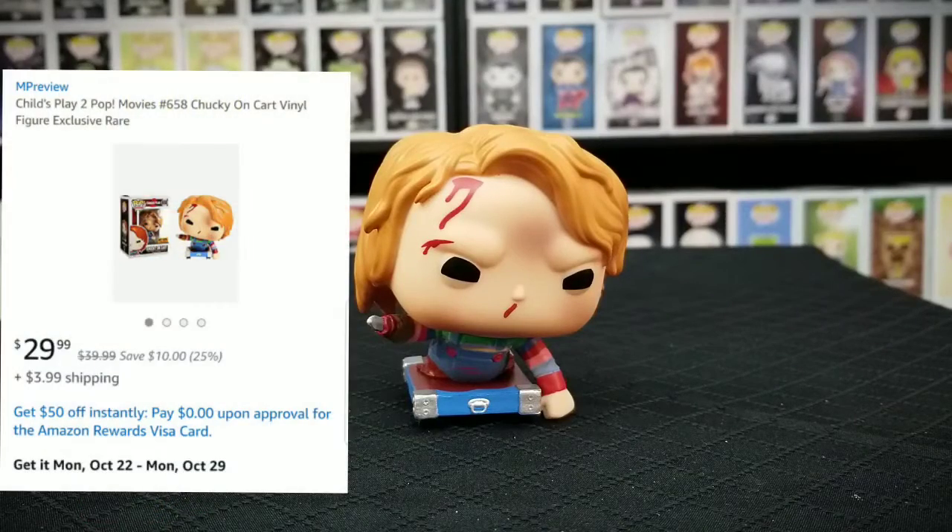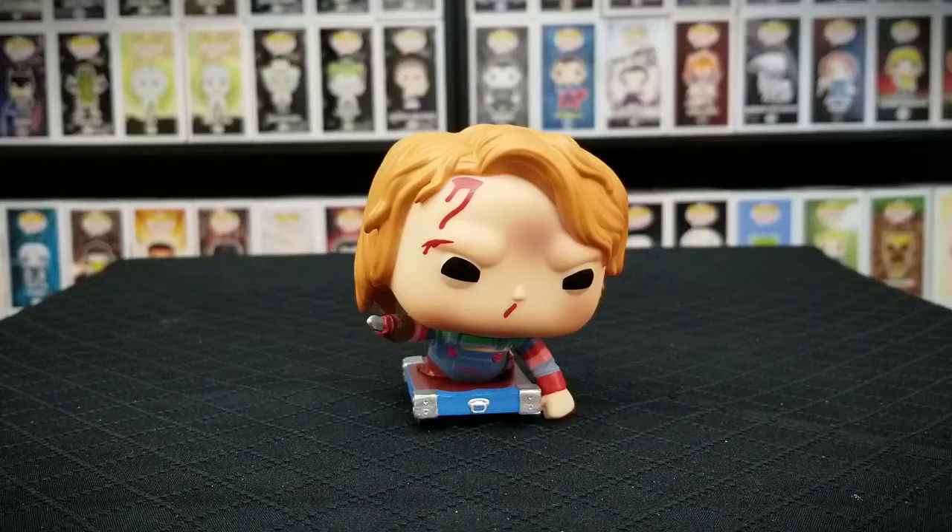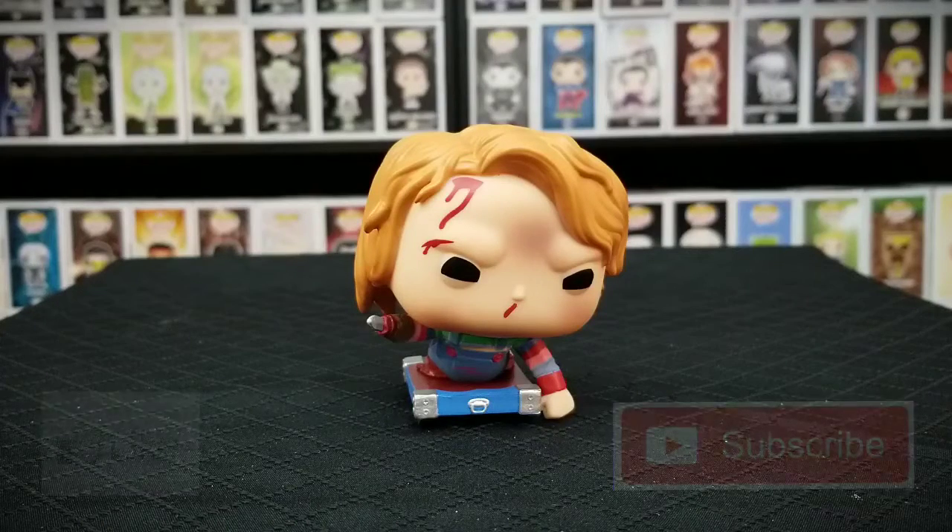Right now on Amazon this pop is going for $29.99 with $3.99 shipping. On eBay you can find this pop for around $15 to $25. But if you go to Hot Topic right now you should probably be able to find it around $12, so hopefully you can find it — happy pop hunting.